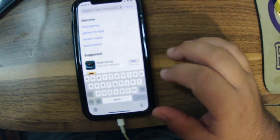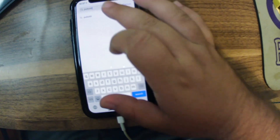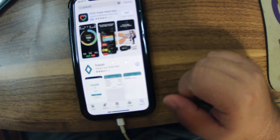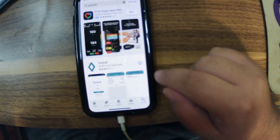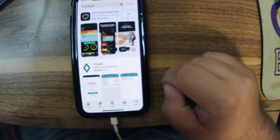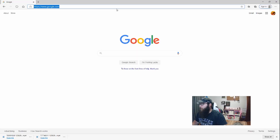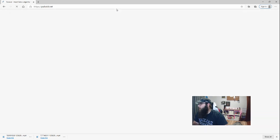It also requires the Pulsoid app, which we can download from any store. Go up into the search bar and type in Pulsoid. When it comes up, select the second option. We will then go to pulsoid.net.